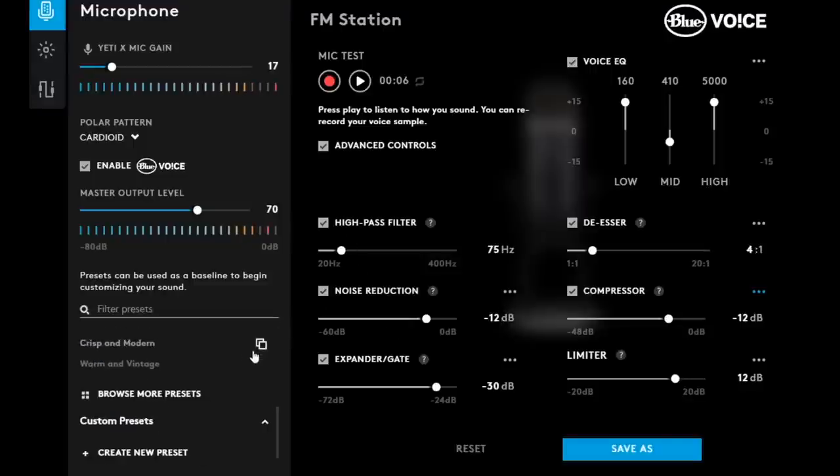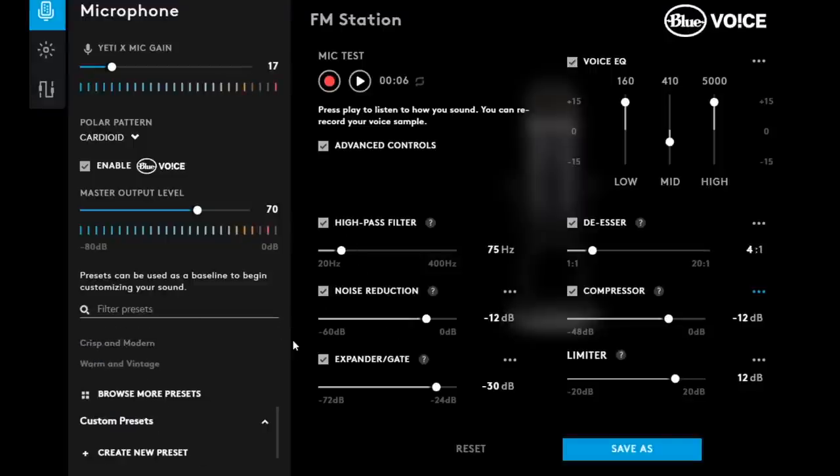Same thing with the expander, the gate, the limiter, and the noise reduction. That's pretty much all there is to this — I'm not going to do a full tutorial on it, as I've already covered it with the Logitech gaming headset a couple of weeks ago. But that's a very brief overview of the Logitech G-Hub software for the Blue Yeti, as well as the presets and the Blue Voice that is available.